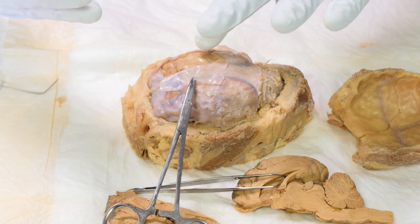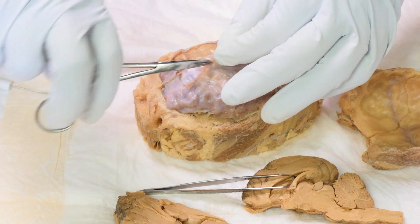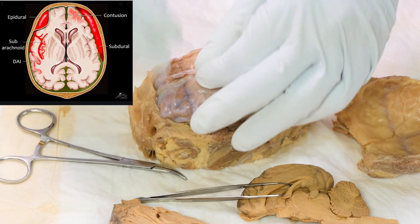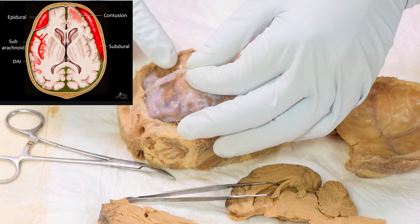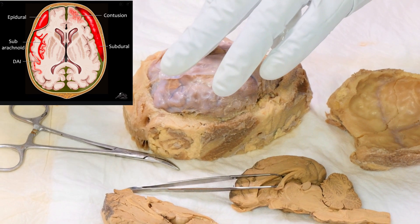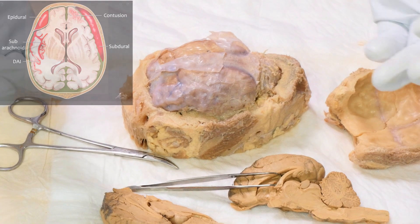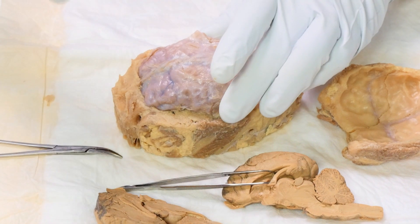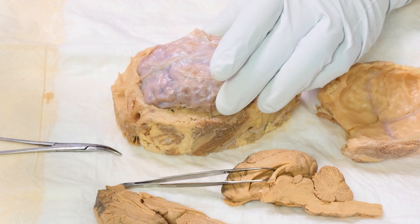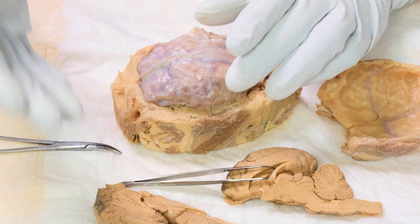So in school we memorized: pia, then arachnoid, then dura mater — or 'tough mother' — out here on the outside. An epidural bleed is above the dura. A subdural is underneath the dura. Subarachnoid is under that little filmy arachnoid layer. And intracerebral means when you're bleeding inside of the brain itself. But far more important in real life: the same meninges that are in your head are also in your back, and the same fluid that's in your head is also in your back.